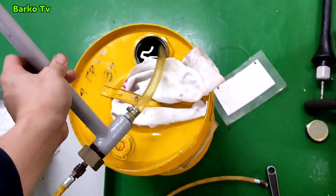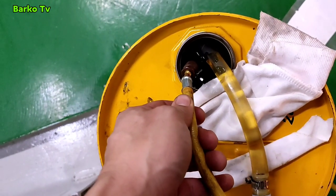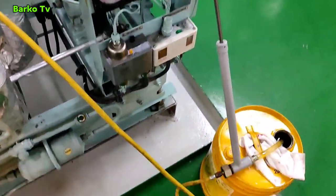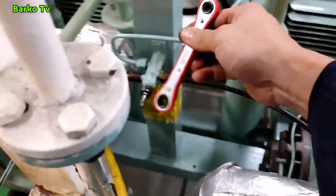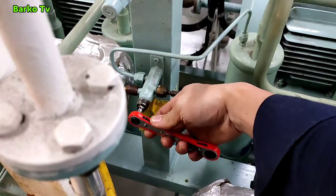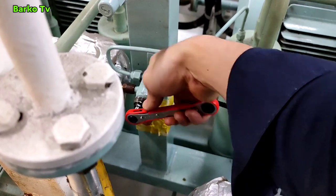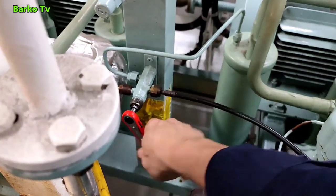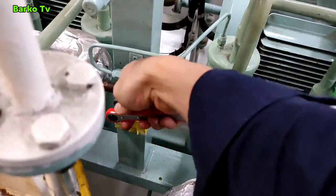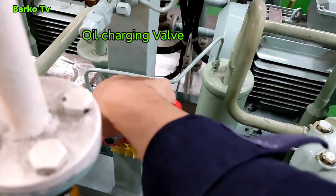This is our pump. We need to bleed first before we fill up oil so that we will remove the air from the hose. Then we connect the hose to the charging valve — the oil charging valve. Closing this valve means the filling of the oil goes directly to the compressor.